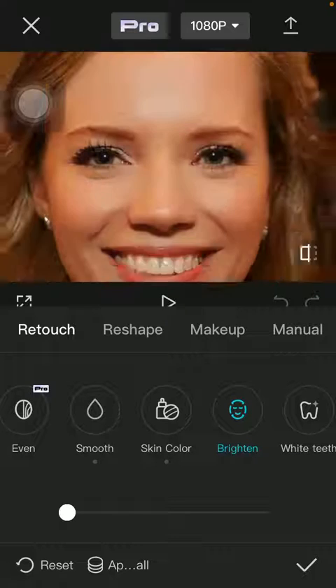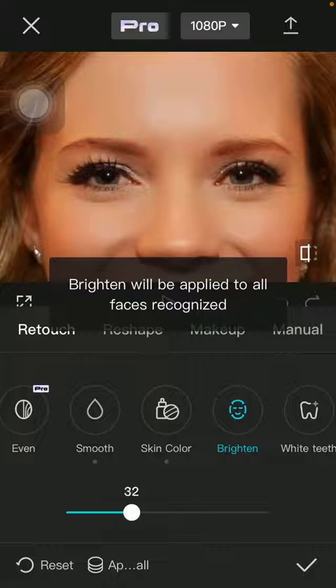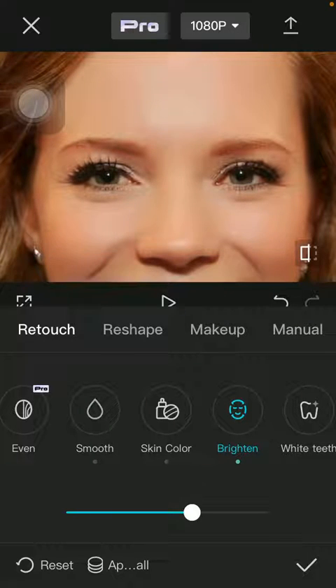Here you can zoom in to your face to see the targeted area more precisely, and you can use the slider down below to brighten your face. When you are done with the adjustments, click on the checkmark icon down below to save it.